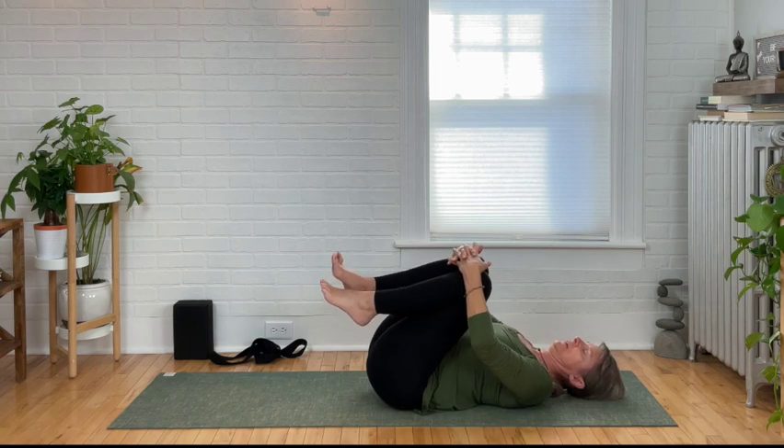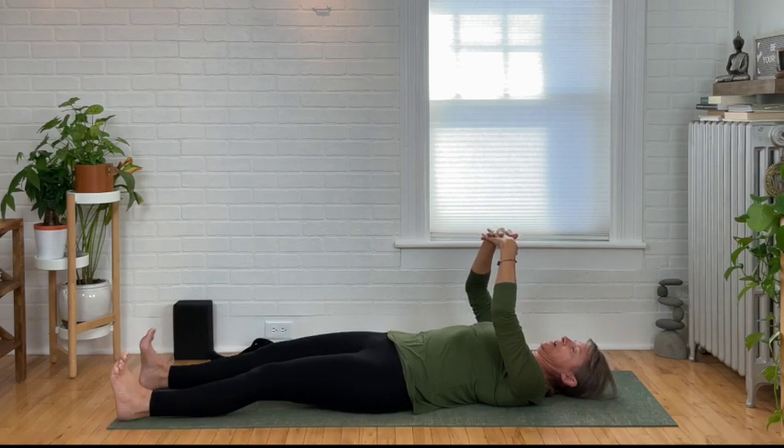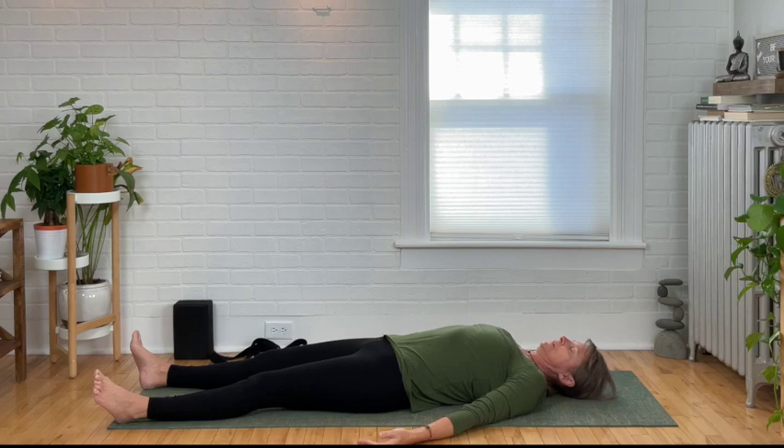Bringing your feet back down, extend those legs. Let those feet flop open. Relax your arms alongside your body, palms facing up. Relax those shoulders. Lift the head and relax it back down in neutral position. Scan your entire body, looking for any areas that are holding on — simply tell your body to let go. This is an opportunity for the body to realign itself after practicing yoga. We'll be here for a few more moments. Enjoy.